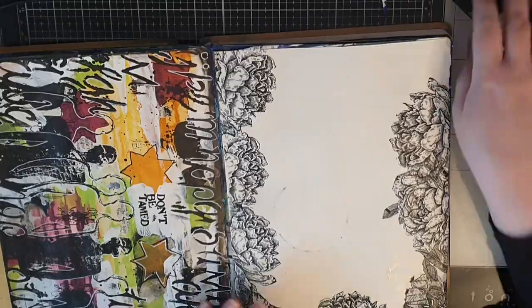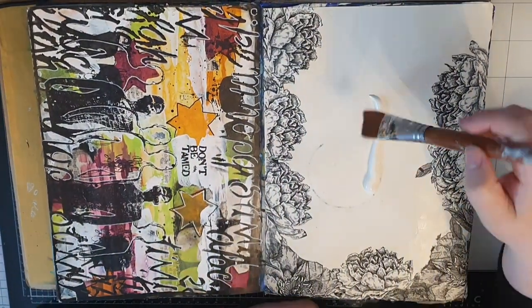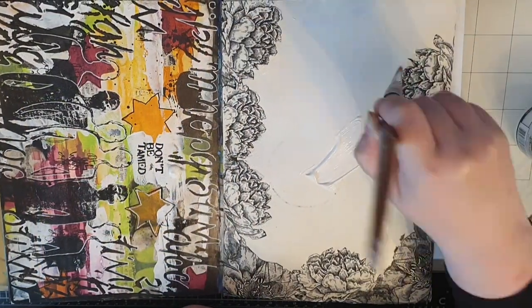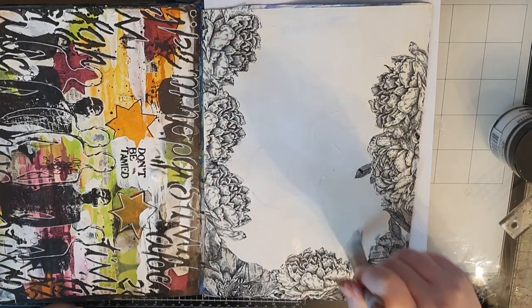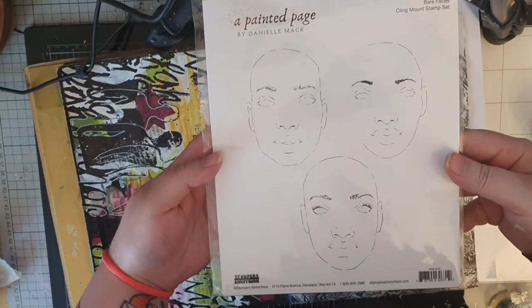This page has some imperfections from other projects, so I bring out Gesso and give the whole page — except for the flowers — a couple of coats of Gesso. Gesso does two things: it seals my paper but it also gives that tooth to the paper for paint to grab onto.